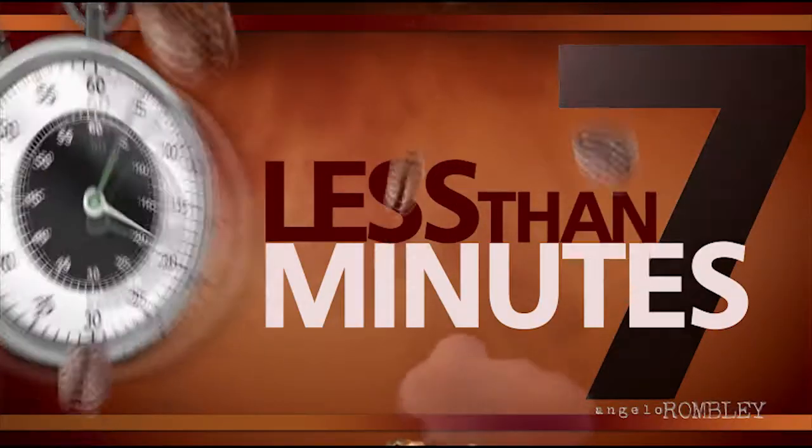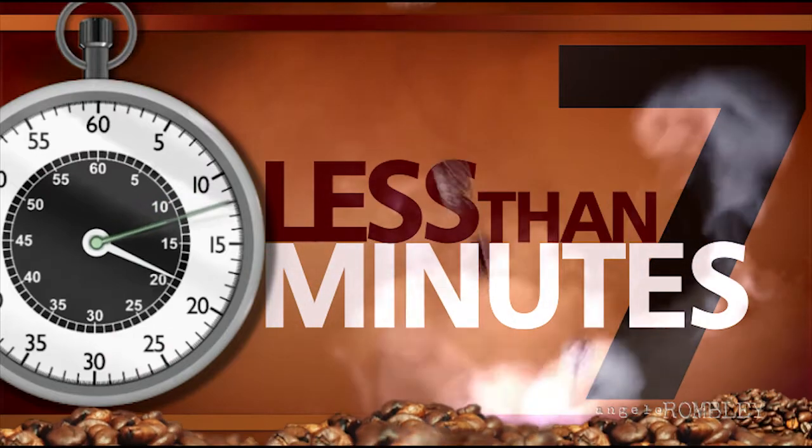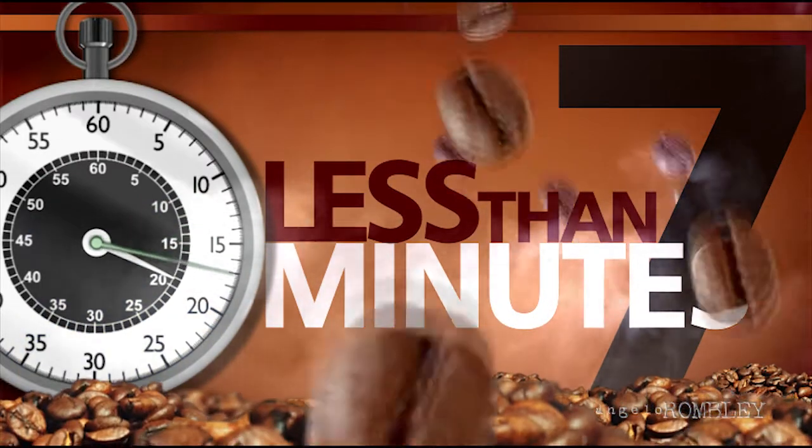Again, coffee experts consider this to be the optimal time for water to contact the ground coffee in the brew basket.